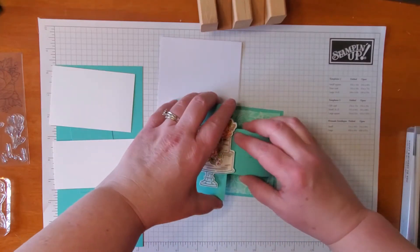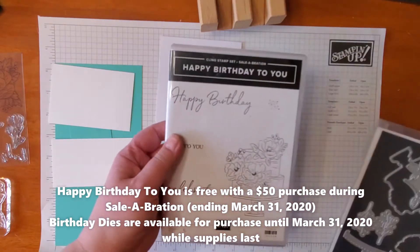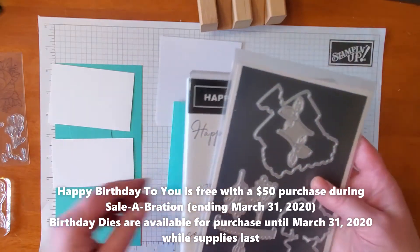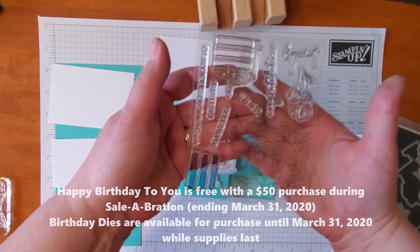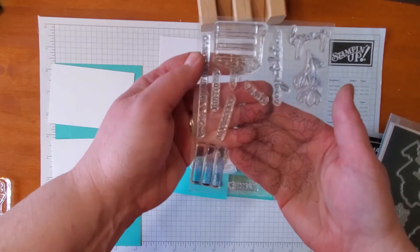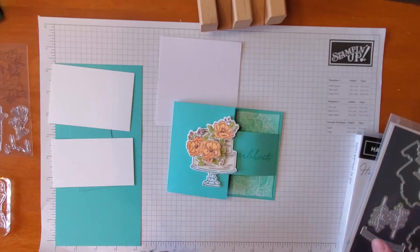We are going to use the Celebration Stamp Set, Happy Birthday to You, as well as the coordinating dies. And I'm going to use the flower out of the Piper Pumpkin set that was for February of 2020, because it was made to coordinate with the Happy Birthday to You set.